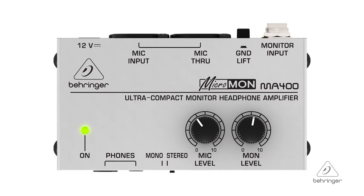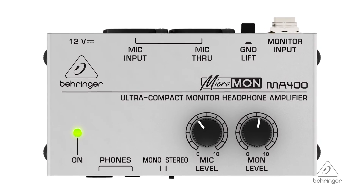So this is the MA400. For more information and media, please feel free to visit us at Behringer.com. Thanks for joining us here at Music Group Studios.